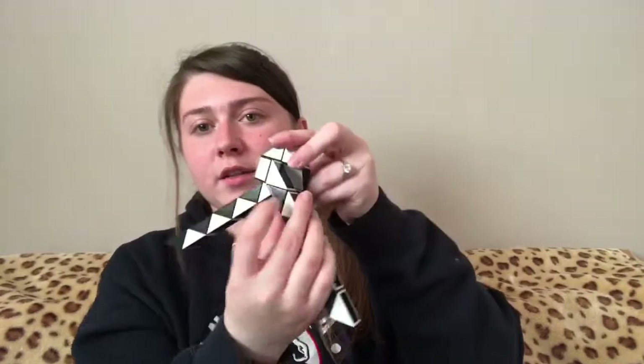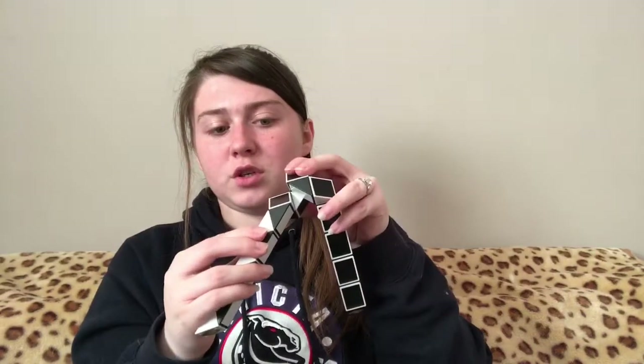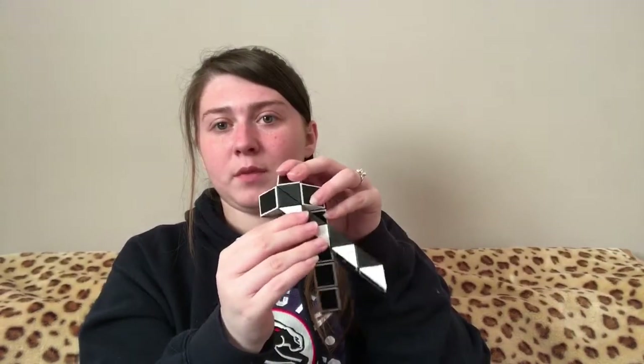You're then going to take this black triangle and turn it down one. Then you need to take this black triangle and turn it one towards you, and then just push it up like that.